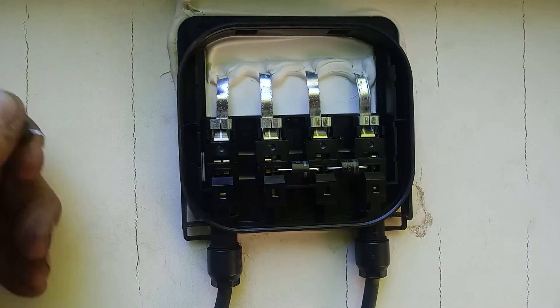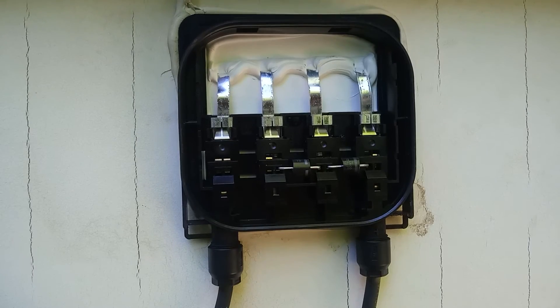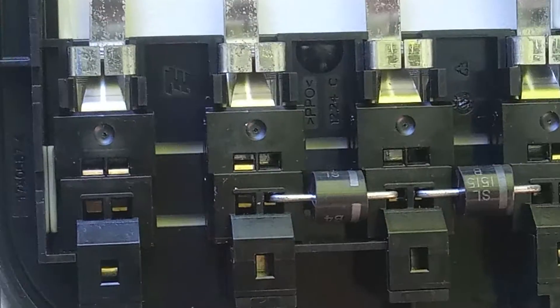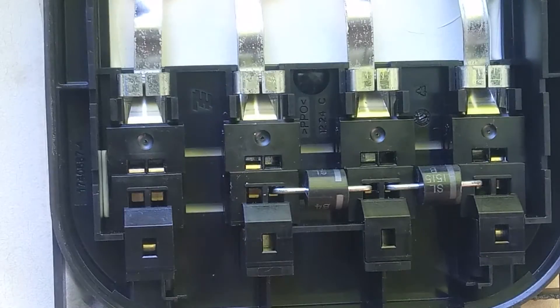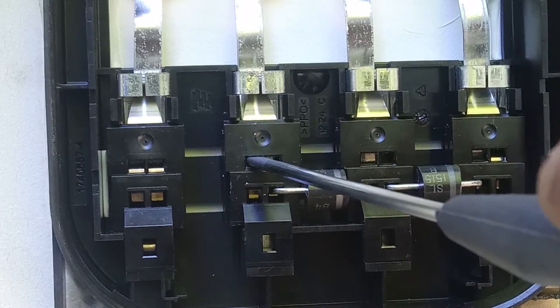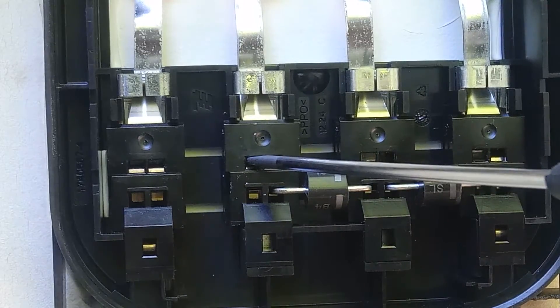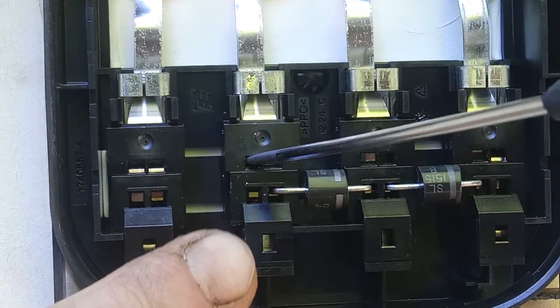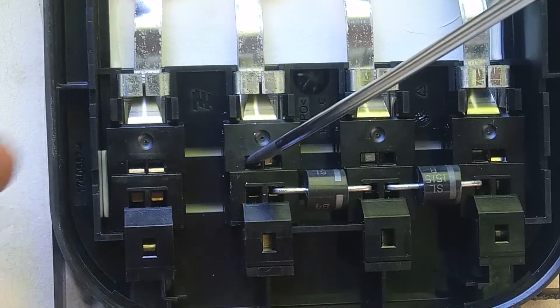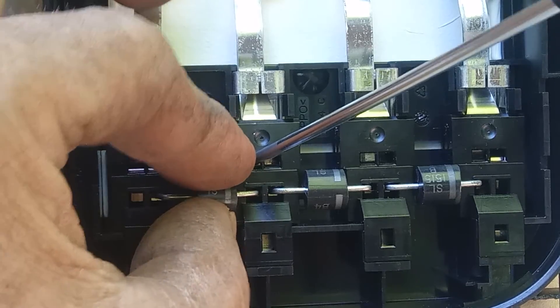Now to put it back in — I want to get a better close-up here if I can. Watch: when I push up to do this, see underneath right here how that little black hole is opening. We want that black hole to be open before we stick the lead in.